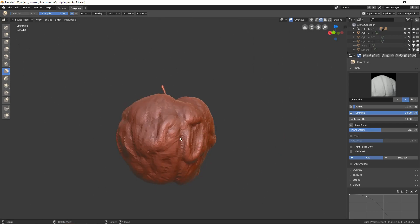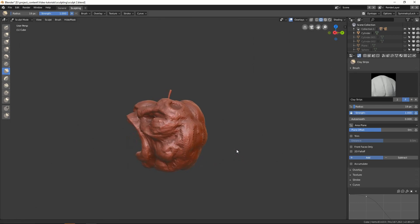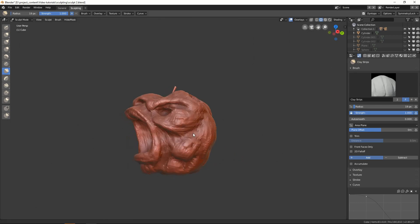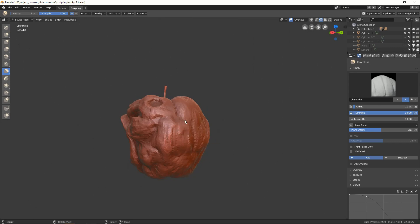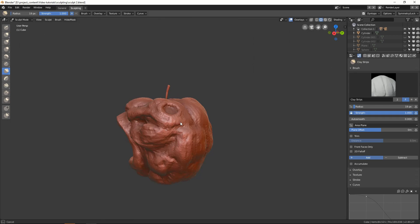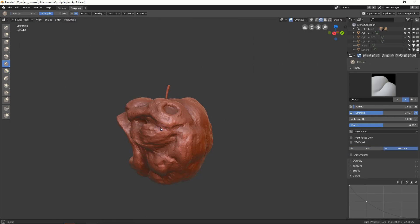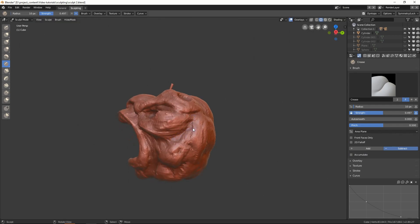So anyway, in the last series, we learned how to model a teapot using the traditional technique called box modeling. Now box modeling technique is very good for hard surface objects such as cars, robots, and obviously the teapot as well. But when it comes to organic surfaces like monsters, animals, and people, the box modeling technique just falls short.